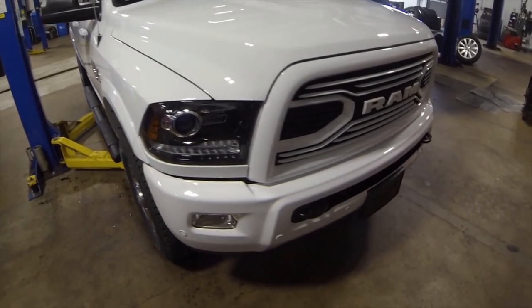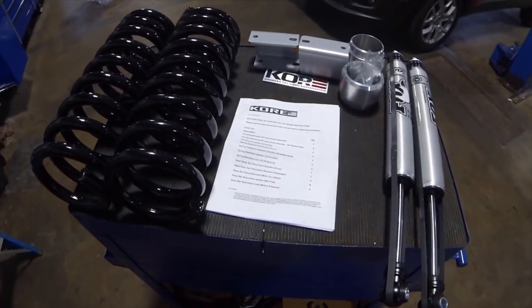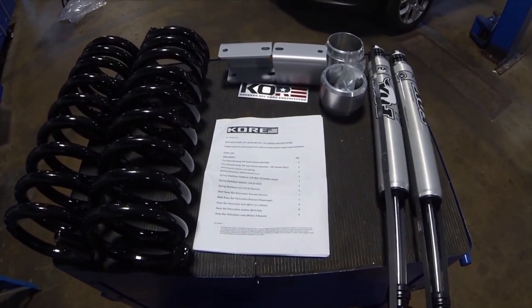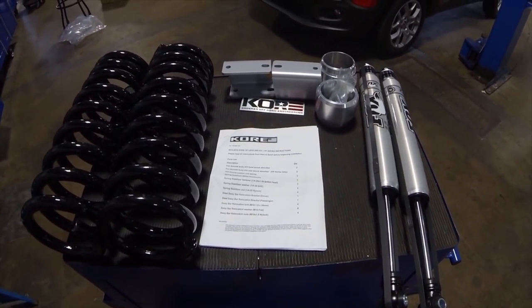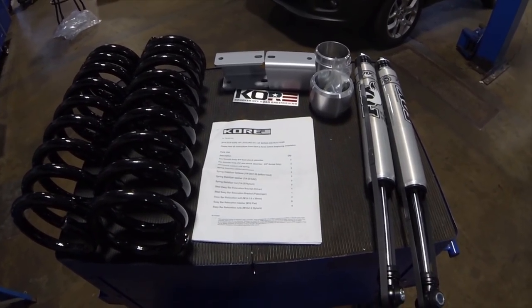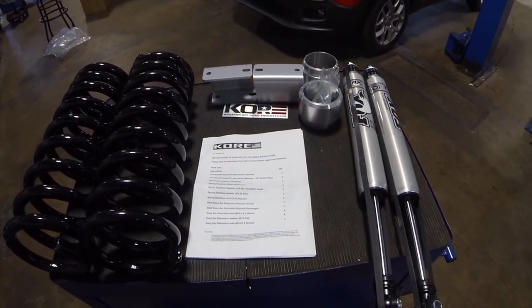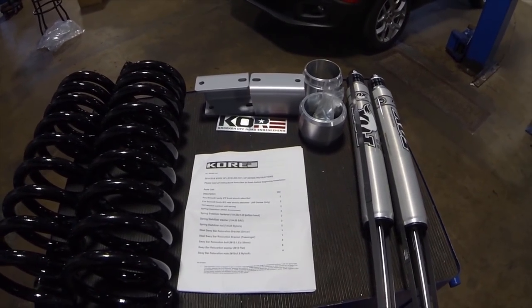The owner wanted to spice it up a little bit, so what are we going to do? Lift it up, add some awesome wheels and tires. We're going to be putting on this leveling kit from Croker Off-Road Engineering. They've got a really cool kit to level everything out on this truck so we can fit a little bit bigger wheels and tires on the front end. Dodges can fit anything on the rear, so we just want to make it a little bit bigger on the front end, even it all out so we lose that rake.